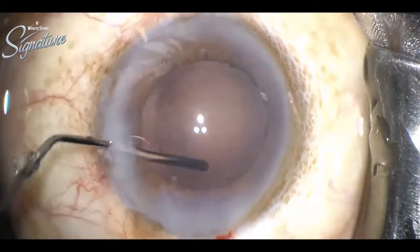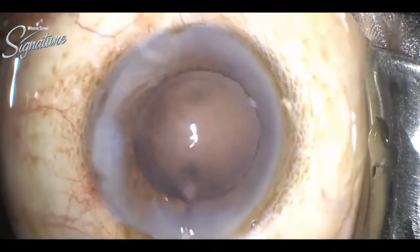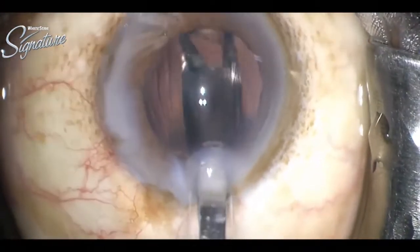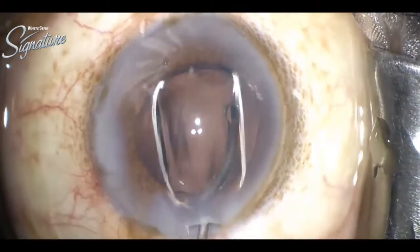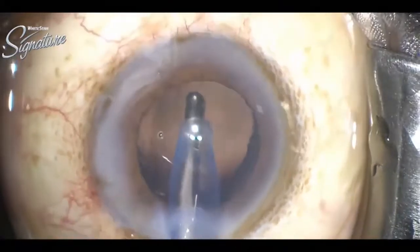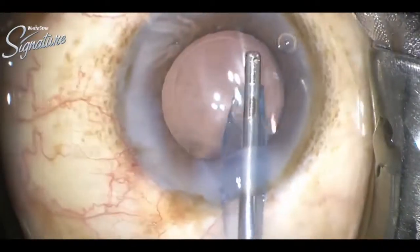The chamber is filled with viscoelastic, then the foldable IOL is injected. As it unfolds, the chamber is cleared of the excess viscoelastic. You can see how the lens is well centered and the AC is well maintained.